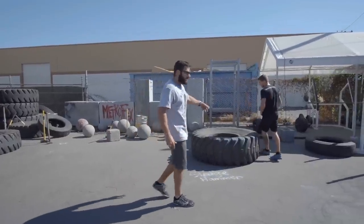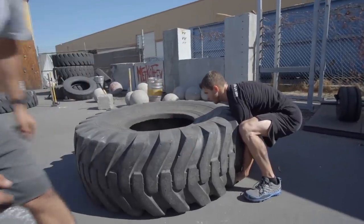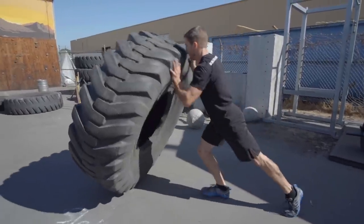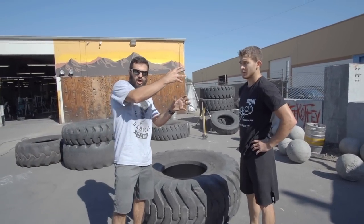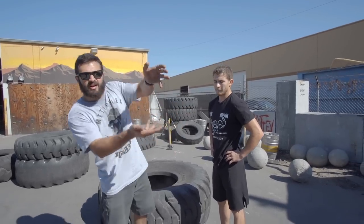Adam, why don't you flip it back towards me? Watch what he does in its entirety — out of the balls of your feet, drive up, hips, knee under the tire, and drive. This is not one long, continuous effort. In fact, it's a series of fast actions that move the tire over.